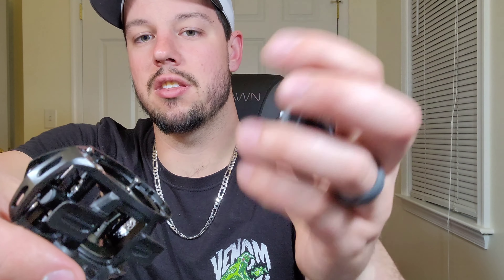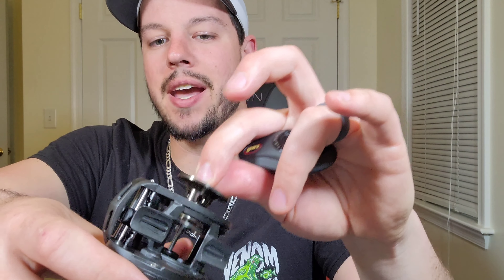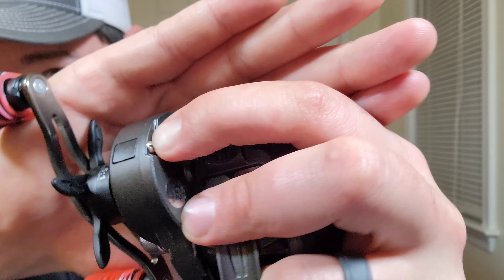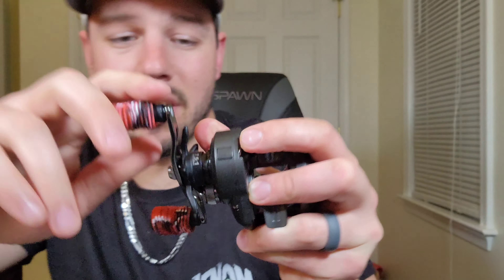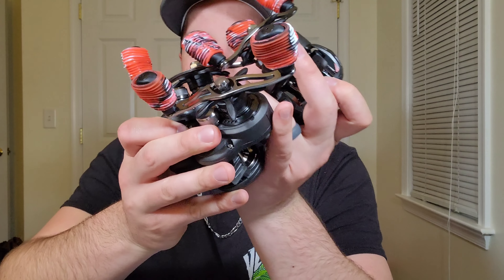It still has the quick-switch feature where you can take the faceplate off, pull your spool out, and put it back in for quick line tying and maintenance. It also still has the little trap door right here where you can apply oil. I put real grips on all my reels — they're going to be matching the new stuff I have showing up soon.